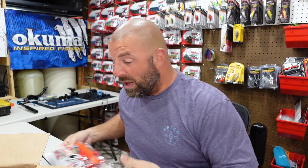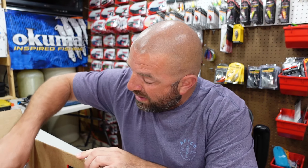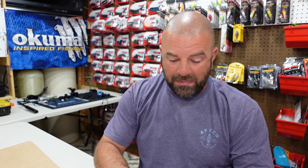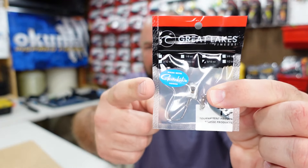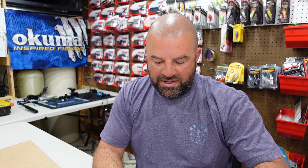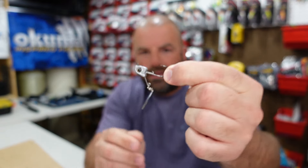Not everything in this box is brand new but it's been kind of hard to get, so it's all new to me. Let's go ahead and go over their underspins — you guys know this time of year I love tossing an underspin. They come in a few different sizes and a couple different blade colors — you can get chrome or gold. What's nice is they have the brand of hook on the package. It's a Gamakatsu — fantastic hook, super sharp, great quality terminal for your jig heads.